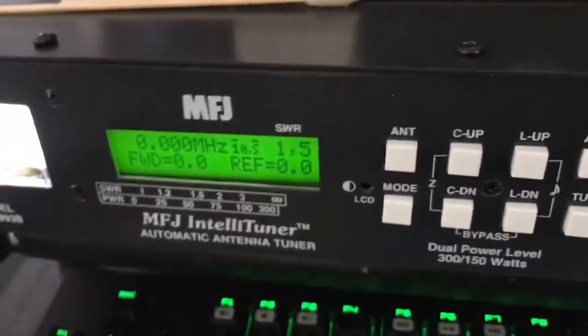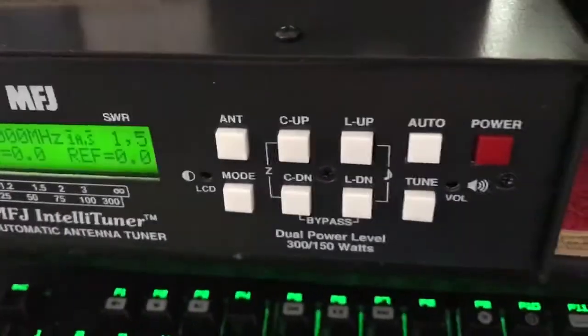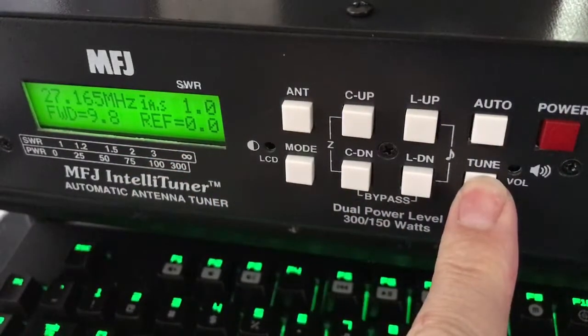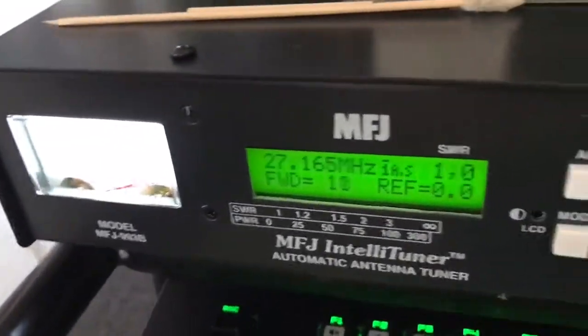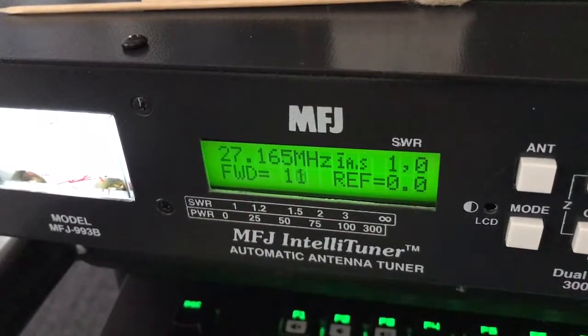I'm going to go ahead and key up. You can see over there we have a 1.5 SWR. I'm going to key up and hold it for a count of three, then let go. There we are — we're now tuned to a perfect 1.0 SWR, 11 watts forward, 0.0 reflected.